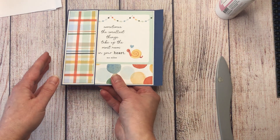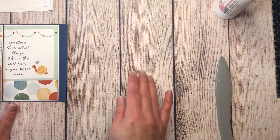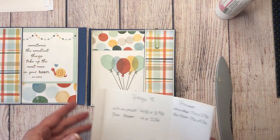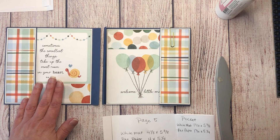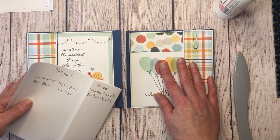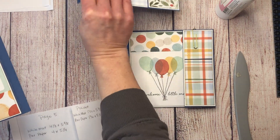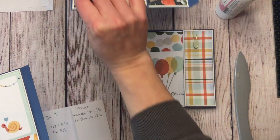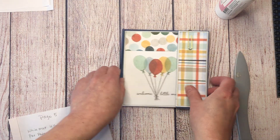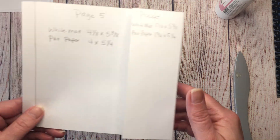Page four is finished. Page five is a new sheet of solid cardstock — I'm mirroring pages four and five in the book. Both pockets are the same style but with different cut aparts. For page five, the pocket is on the right-hand side this time. The mat dimensions are the same: white mat four and one eighth by five and three eighths; pattern paper four by five and a quarter.